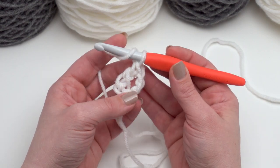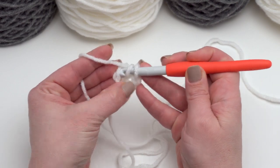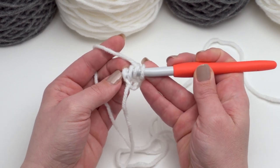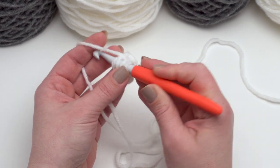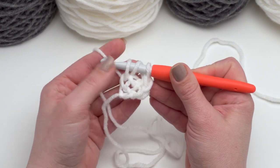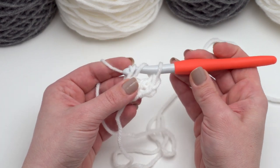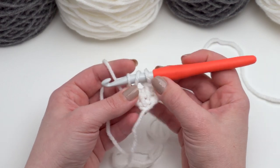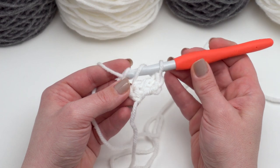Now to make future foundation extended double crochets, yarn over and go under the two loops at the bottom of the previous stitch — those are the two loops that act as our chain, so it's kind of like working back into the chain. Pull up one loop; that's the chain for the bottom of our second stitch. Yarn over, pull through one to begin our extended double crochet, yarn over, pull through one, yarn over, pull through two, and yarn over and pull through two.